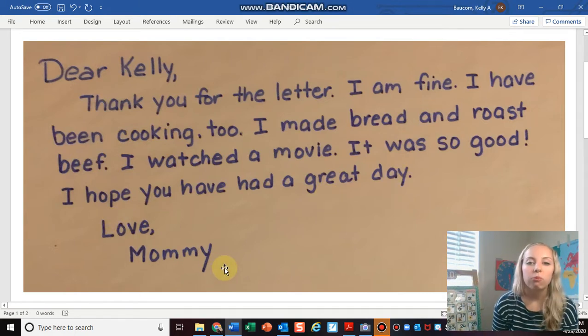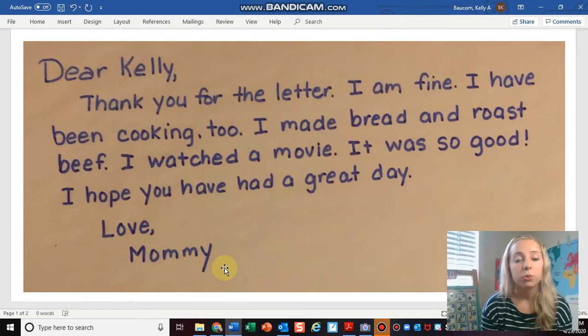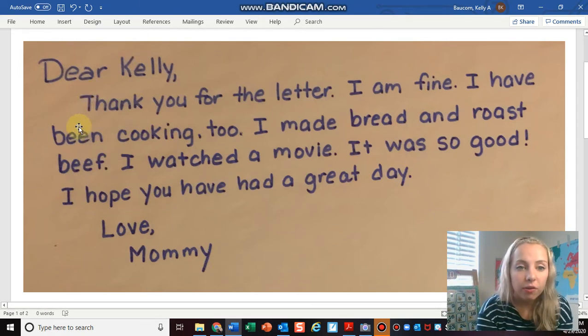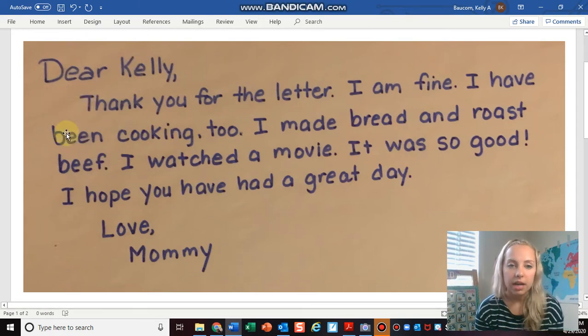My mom wrote me a really nice letter back and she answered all of the questions I asked her, which was really polite of her. The best thing that she did was start her letter by saying something really polite — instead of just telling me what she's been up to, she said 'thank you for the letter I wrote her,' which was really nice.